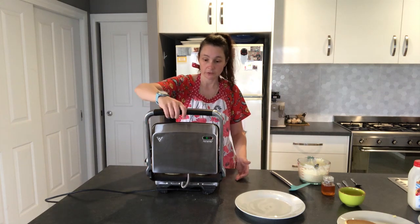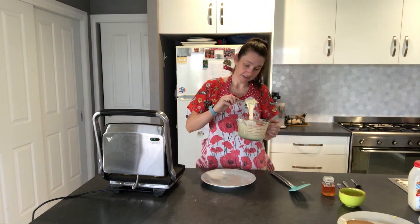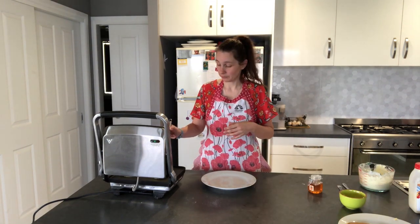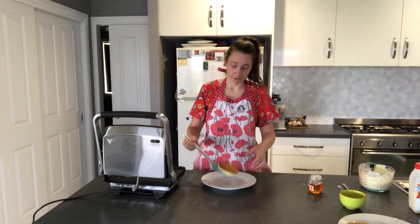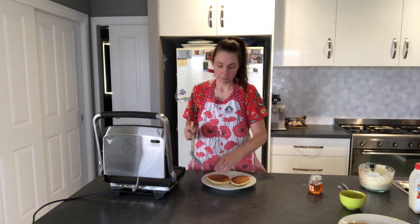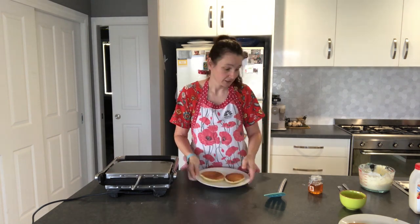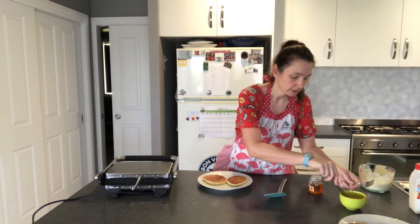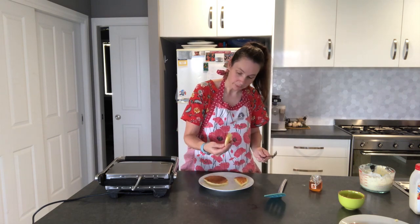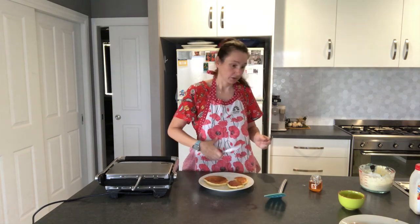I've flipped my pancakes over. I've got my last plate ready. This mix is just completely different from the last three. These guys should be ready to come off. And as you can see, I've already got a nice brown colour — just because they're buttermilk doesn't mean they'll be lighter. I can't wait to try this one. I'll show you the inside — it really looks lovely and fluffy, even nicer than my first one.